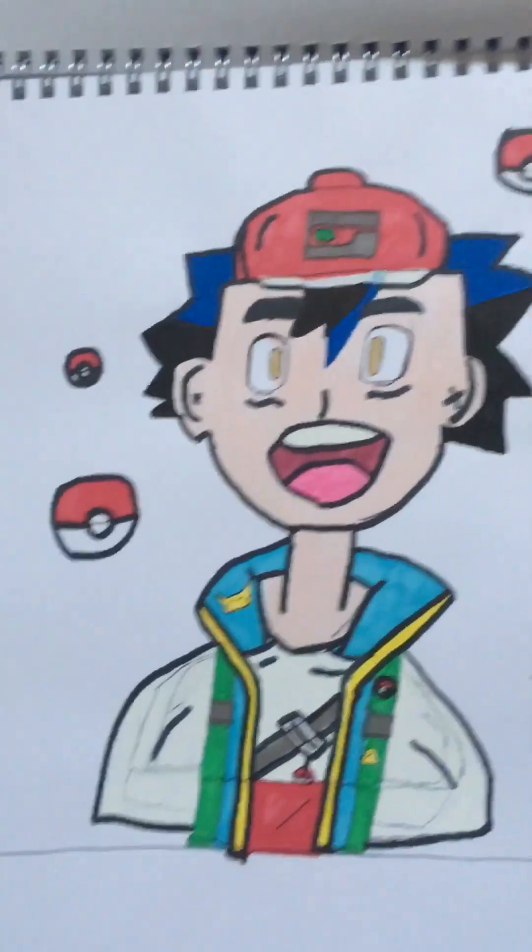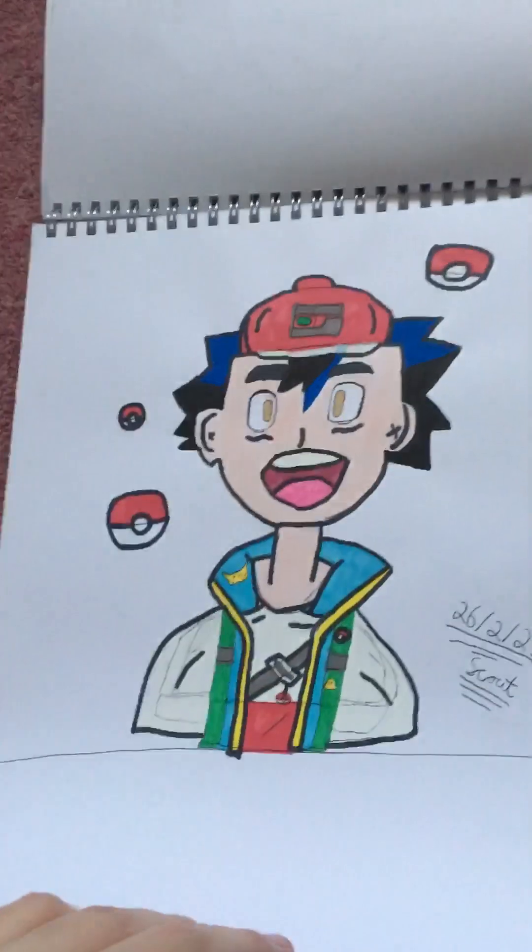These ones here — this is Ash from Pokemon. Sometimes the ink bleeds through, so sometimes I do miss some pages.